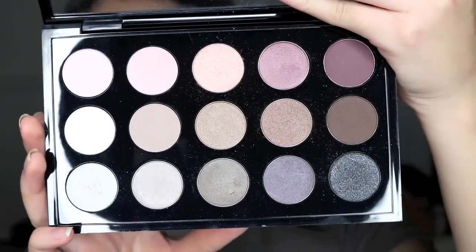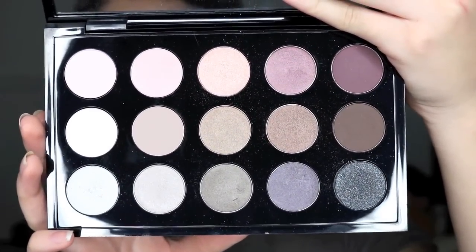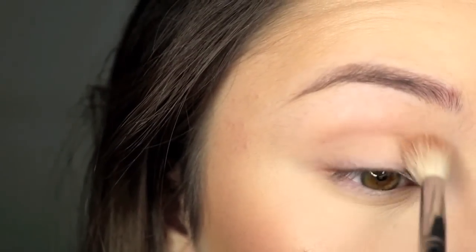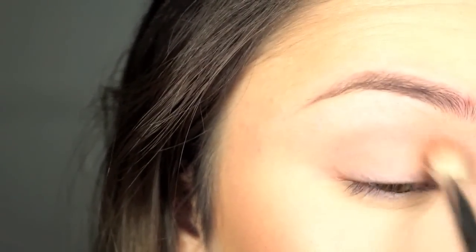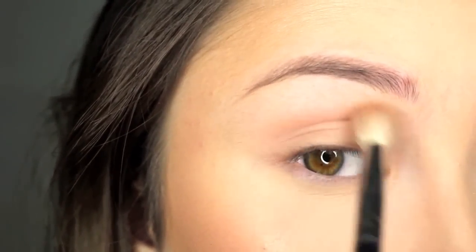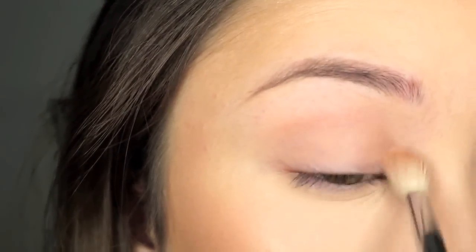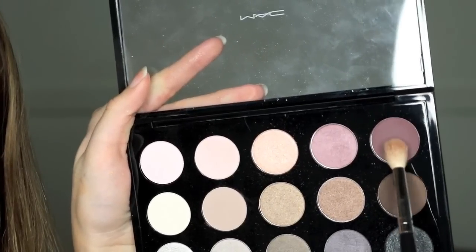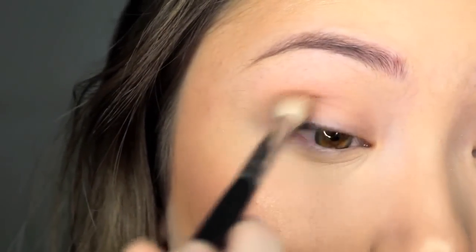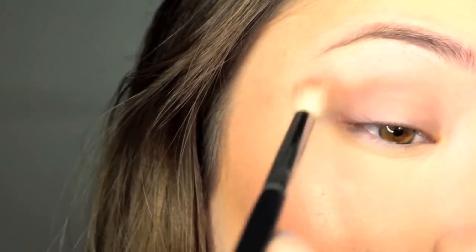Then I'm grabbing my MAC cool-tone palette, taking the lightest tan shade to use as my transition color with the Morphe M441 brush. Then I grab the plum shade and blend that on top of the tan shade with my Morphe M441 brush.